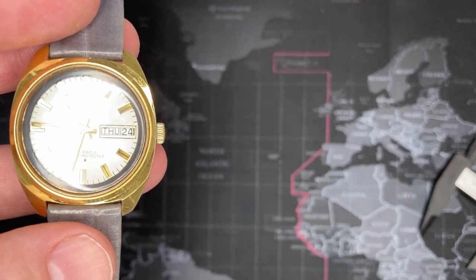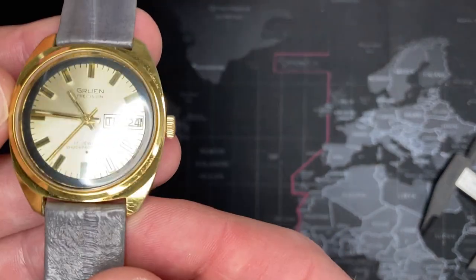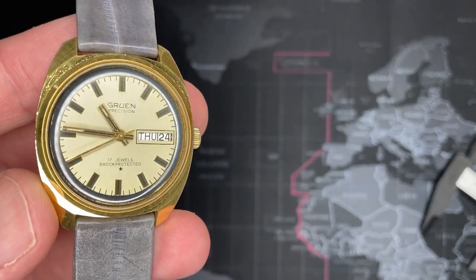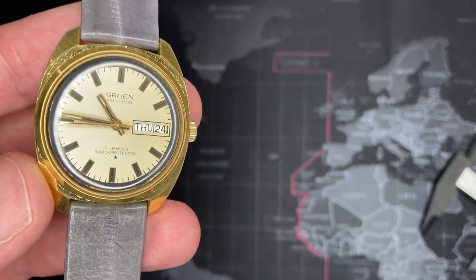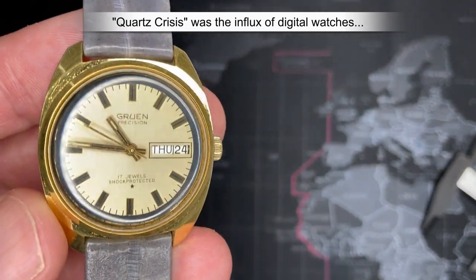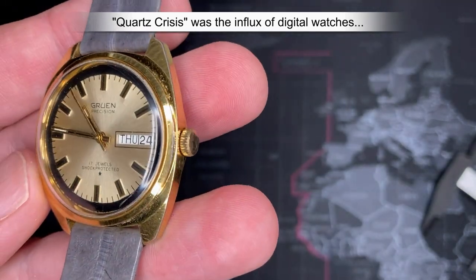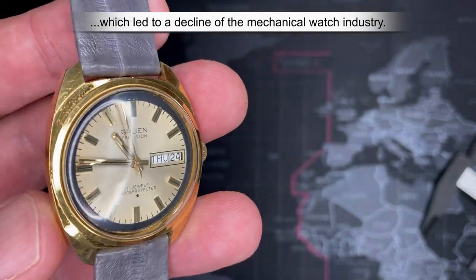When this watch was made — probably late 60s — the quartz crisis was just beginning. People didn't really have quartz watches yet in the late 60s, but things were actually starting to get a little bit cheaper. There's a lot of interesting history about this watch which I'll go through.